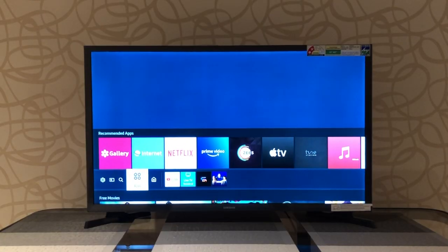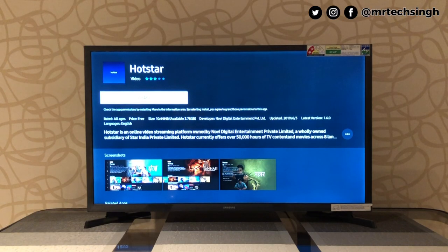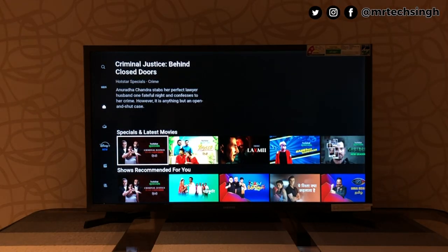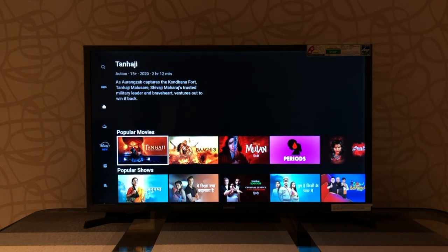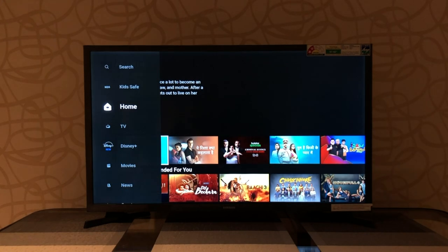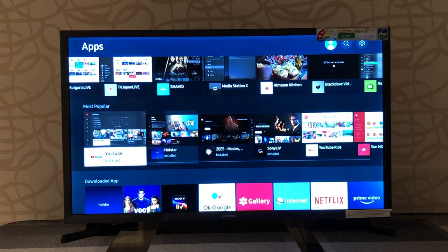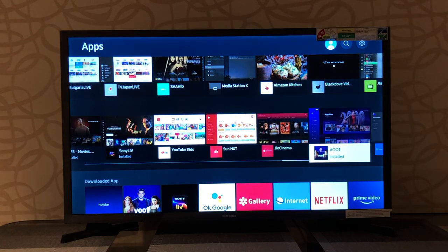Initially couldn't find Sony Live and Hotstar, which are must-have apps today, but found them in the Tizen App Store — easy to download and use. The good thing about Tizen OS is that it isn't resource hungry like Android TVs, so even with lower RAM and lesser internal storage, it's fluid and snappy. However, the availability of apps compared to Android TV is far lesser, though most popular apps you need are available.